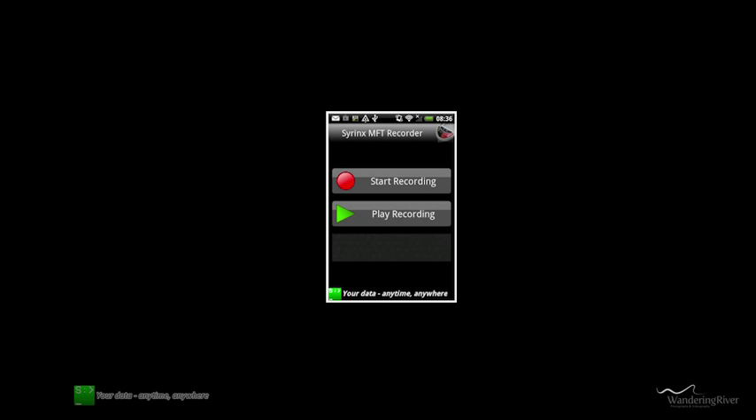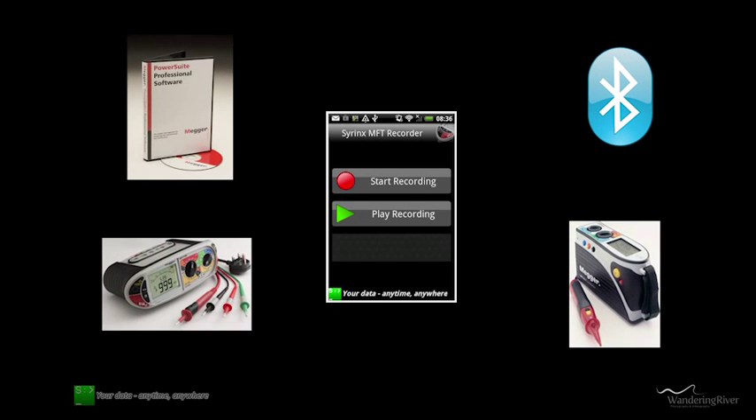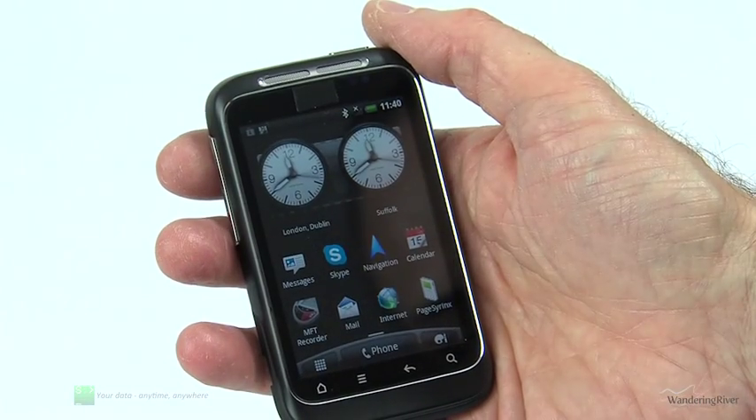The Syrinx MFT Recorder is a mobile app that uses Bluetooth to record real-time test results output from the Mega MFT range of multi-function testers. But it's not Datacom's technology that's the most impressive thing about this app — the beauty of the MFT Recorder lies in its simplicity of use.